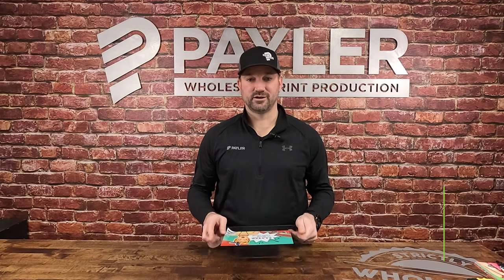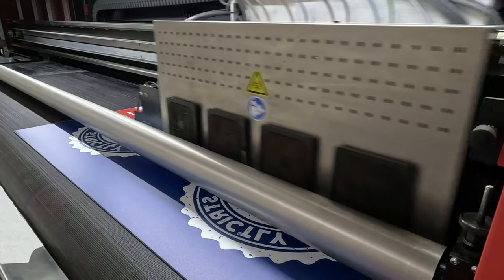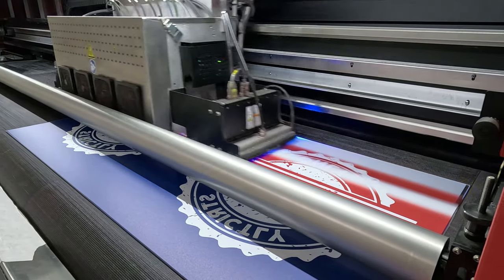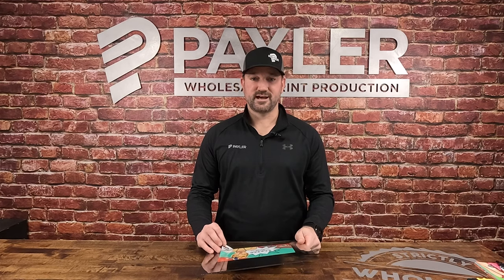Hi, I'm Kirk Hamke with Paylar, here to talk to you a little bit about five-layer printing. We've got a lot of people asking us, what is five-layer printing? Paylar brought on five-layer printing about a year ago. We've got new technology in the shop, as we always do. Five-layer printing is that: